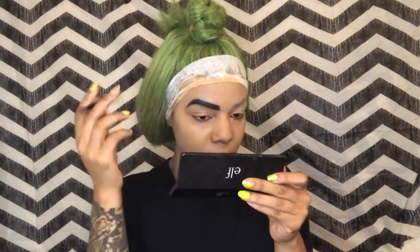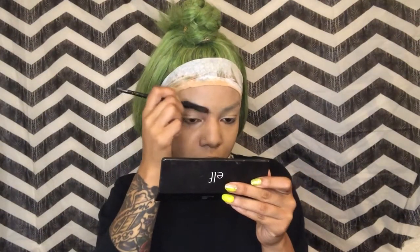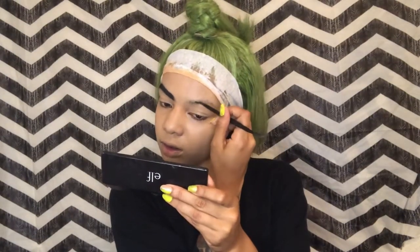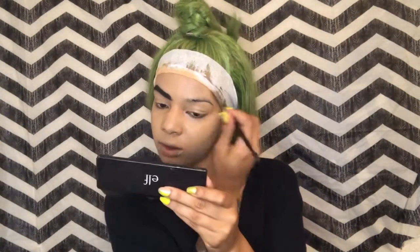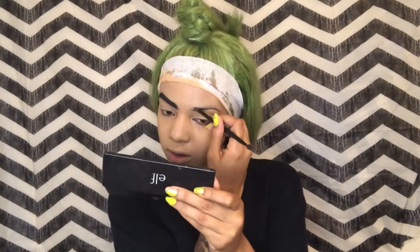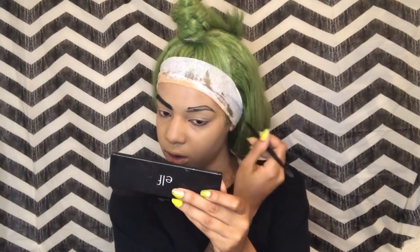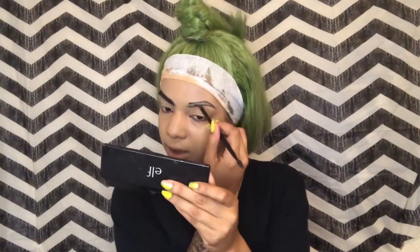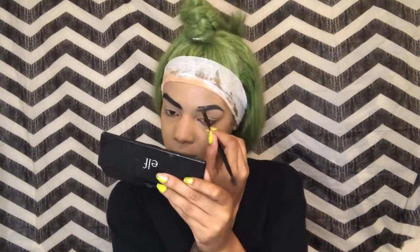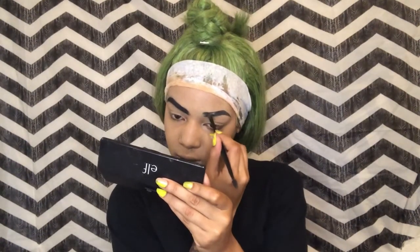Once all of that is blended, I am using a black eyeshadow — I think this is from my Morphe 25A palette. I'm taking the black eyeshadow from there and first I'm going to draw out and carve my brows, fill them in, and once I'm done with that we'll move on from there.